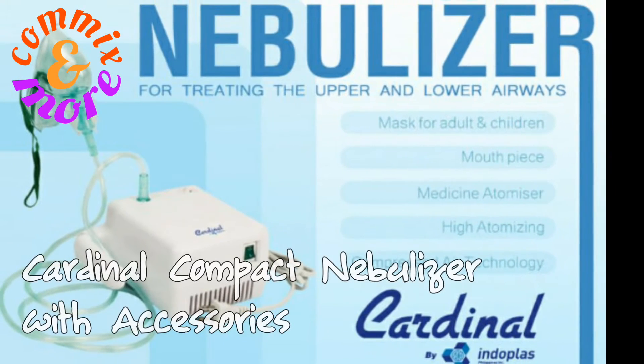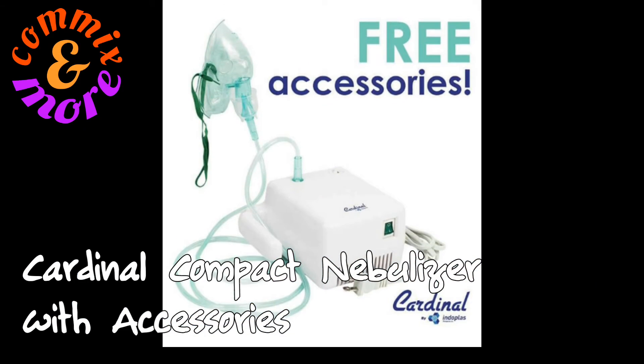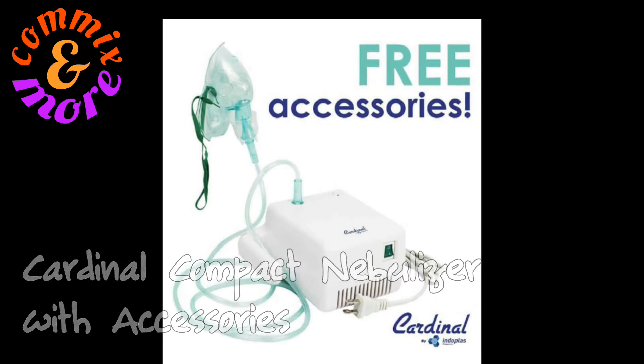In this Comics and More video, we are going to unbox and see the contents of the compact nebulizer by Indoplast, sold in Lazada.